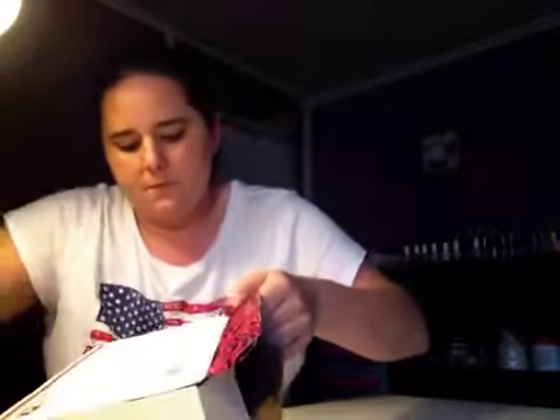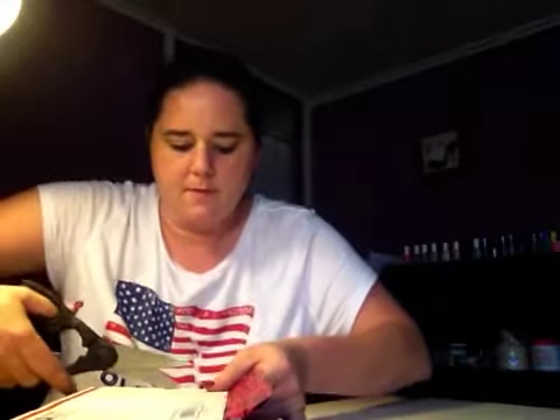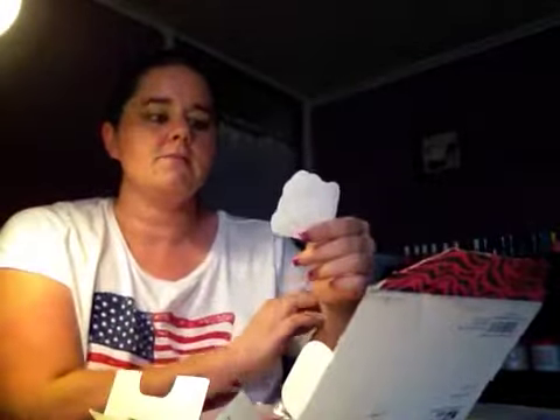Maybe I should have cut it first. Alright, sorry for the faces guys, this is hard to get open. I want to open it the way it was packaged so that way I don't get anything out the wrong way. Okay, and this was a nail art swap with Pink Lady, and let's see what she put in here. This is my first swap with her.